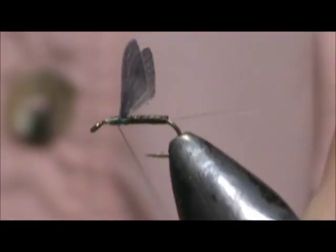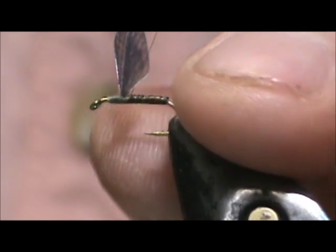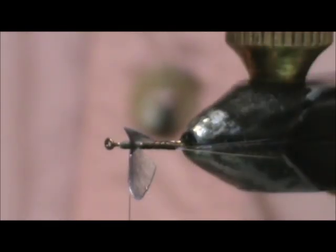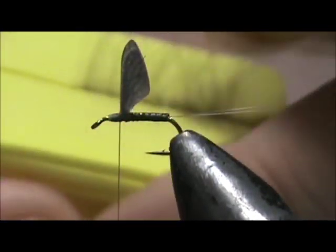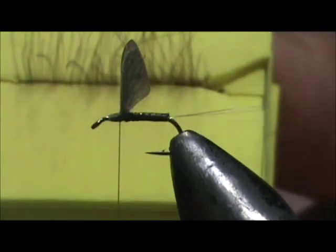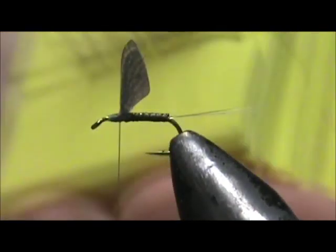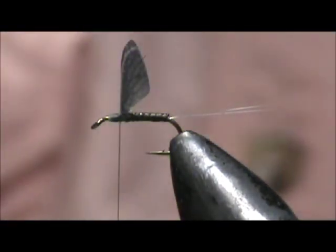I got the wings a little bit messed up, so I'm going to just give it another figure eight. Now I have an olive CDC, and I have some pretty long CDC feathers, so this is only a half of the CDC feather. I'm going to go ahead and trim them before I even grab them in my clip.